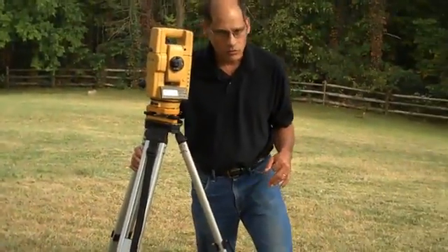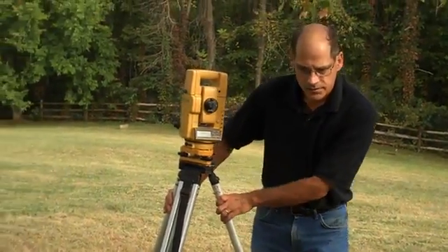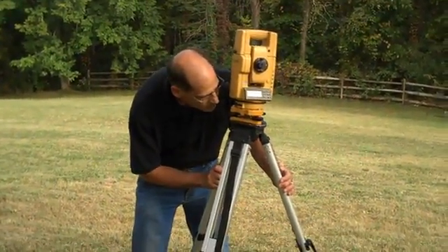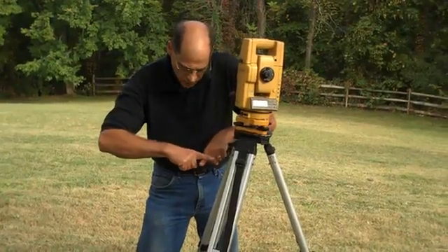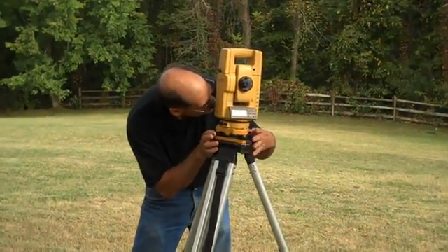Put your whole body weight on the legs to set them tight. Don't jar them, because it jars the head of the instrument, but you do want to set them tight. Now, as I look through the optical plummet, I can turn the level screws and it will move the optics — move the crosshairs — until I'm over top of the tack.